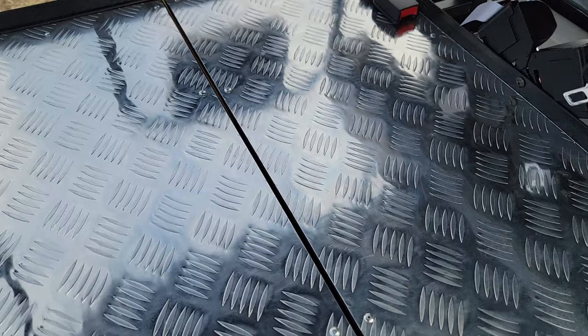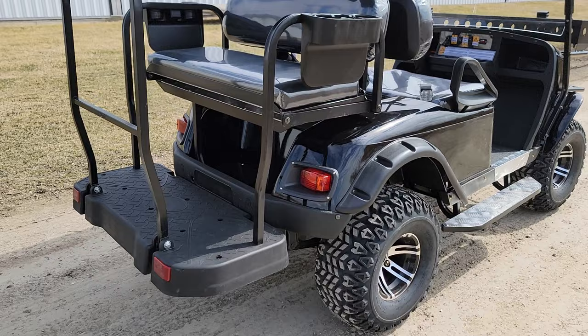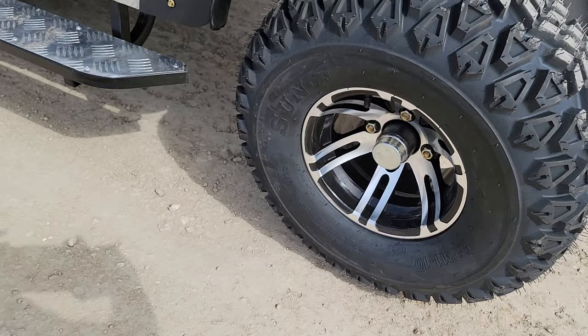We can ship these nationwide right to your front door. It doesn't matter if you live in California, Florida, Texas, or wherever — we can ship nationwide right to your front door. This one here is going to cruise up to right around 19 to 20 miles per hour, and it does have all the street legal capable items on it.